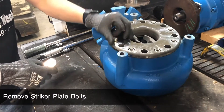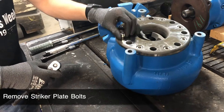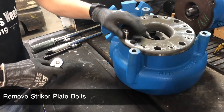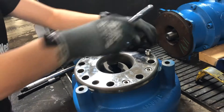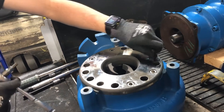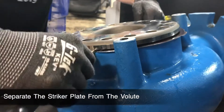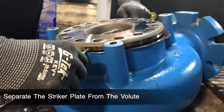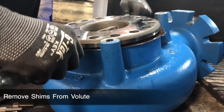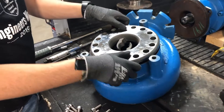Next, we will remove the striker plate from the volute by removing all the striker plate bolts. Once the bolts are removed, use a screwdriver to help separate the striker plate from the volute. Remove the existing shims from the volute. Anytime you remove the impeller, you will need to re-shim the striker plate. We will walk through this process in a few minutes.